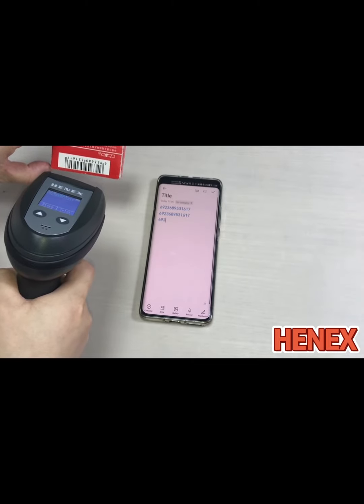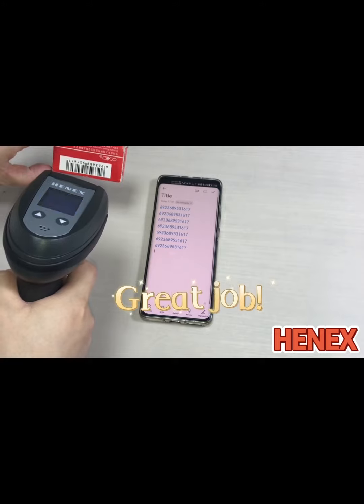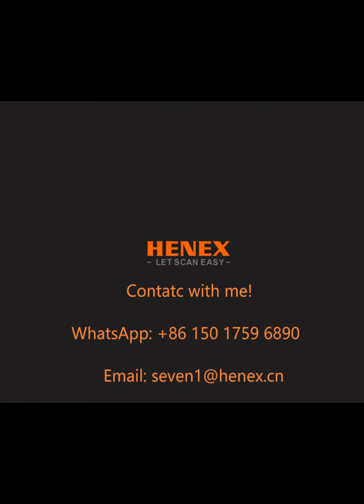It can read really good. If you have any requirements, please contact me.